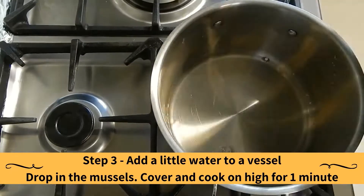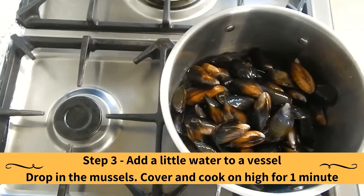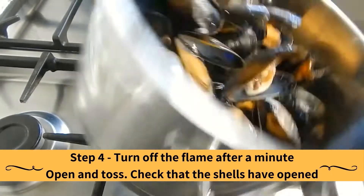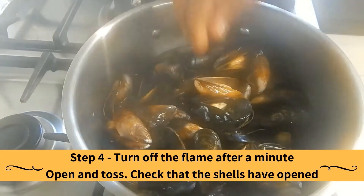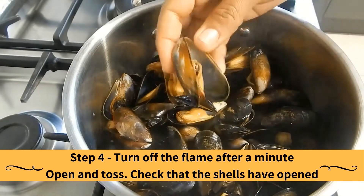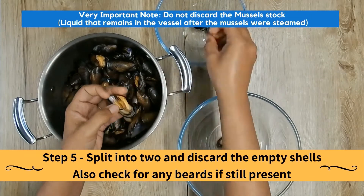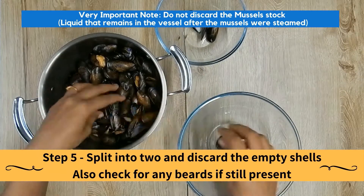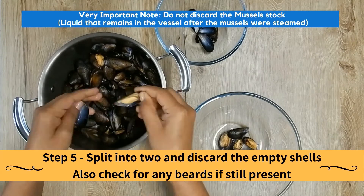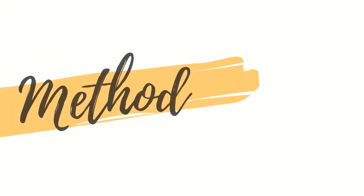Add a little water to a vessel and drop in the mussels. Cover and cook on high for 1 minute, then turn off the flame. Open and toss the mussels and check that their shells have opened. Split the mussels into two and discard the empty shells, also checking for any remaining beards. Very important: do not discard the mussel stock — that is the liquid that remains in the vessel after the mussels were steamed.